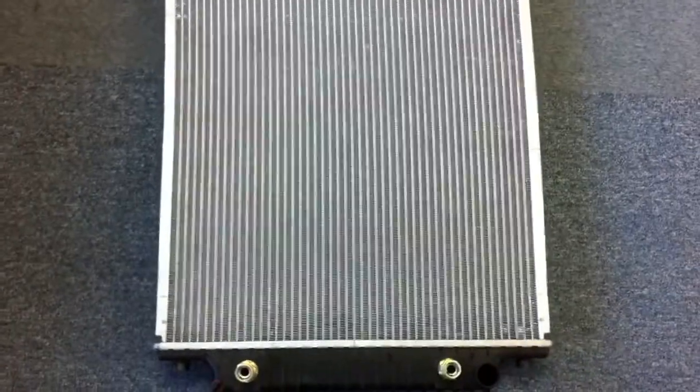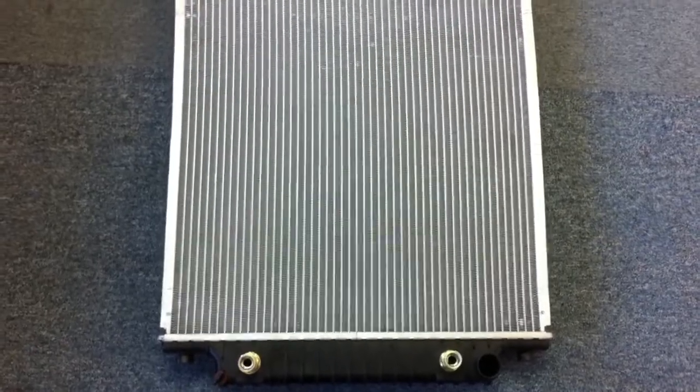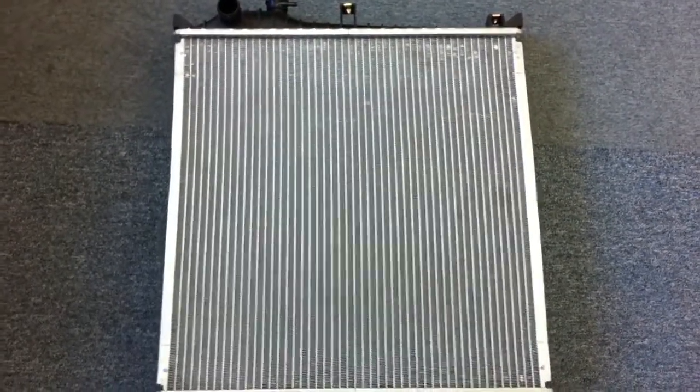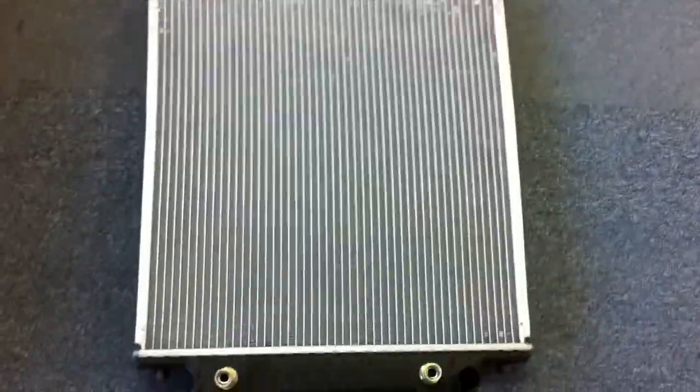So if it looks like there's sort of an acid area on the radiator that you take out when you're installing this, definitely check for that. It's very, very common, and we sell a tremendous amount of these radiators.